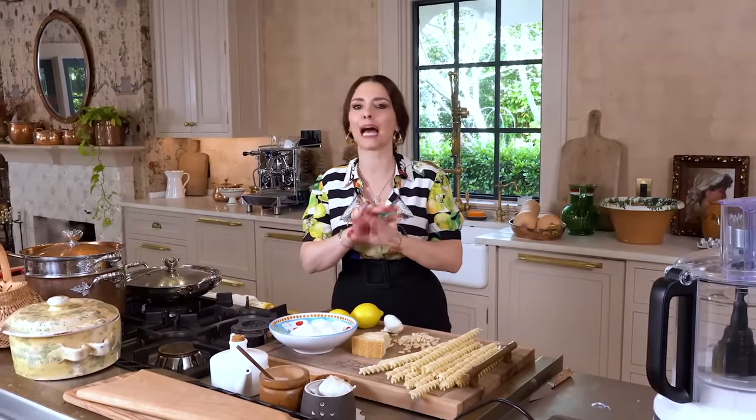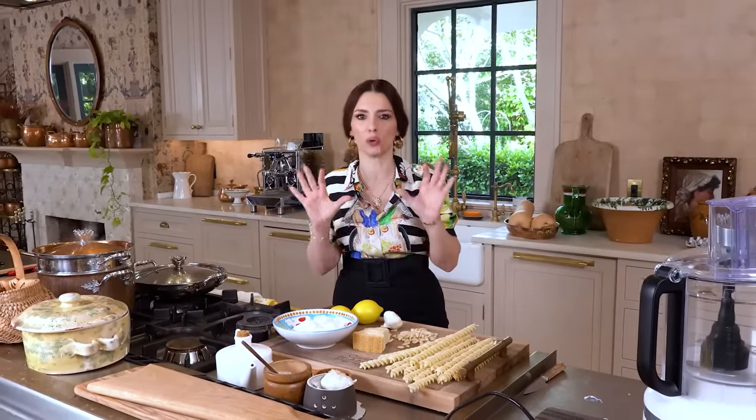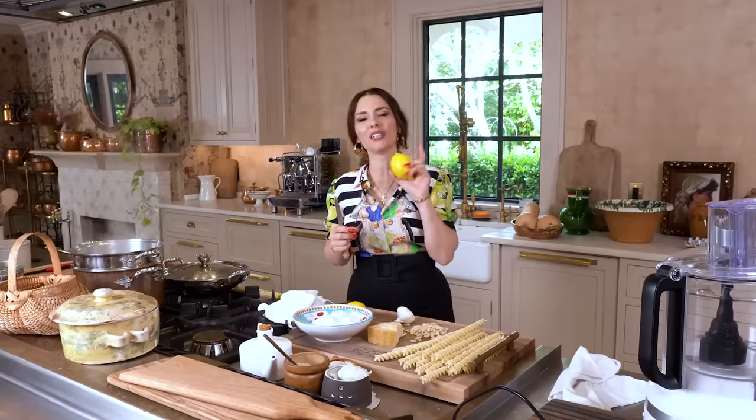First thing first, you're going to put your water to boil so your pasta water is boiling. By the time you actually put your pasta in — it takes 12 minutes to cook — your sauce will be ready and it needs absolutely zero cooking.